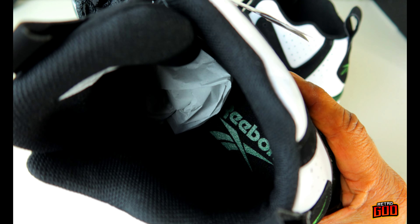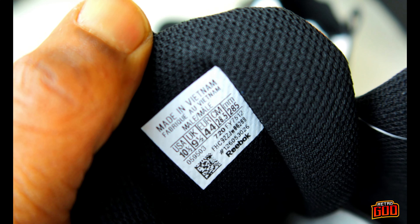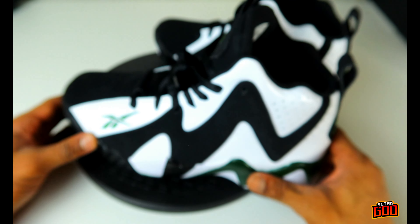There's a huge opening to get your foot in. You can see the Reebok branding in utility green on the inside. Info for the shoe on the inside of the tongue — size 10 and a half. I went up half a size on these; I didn't want to take the chance.